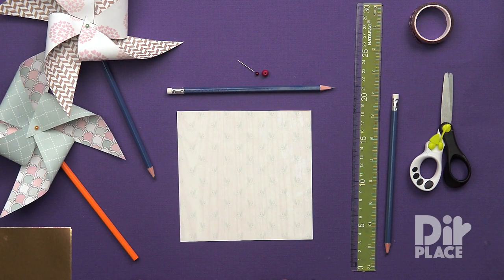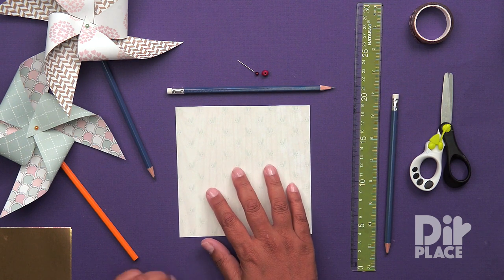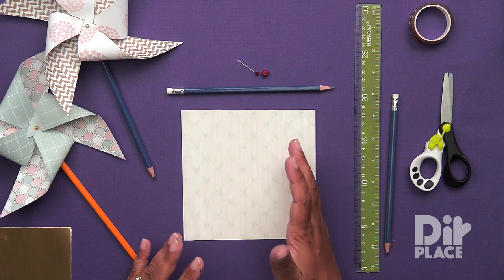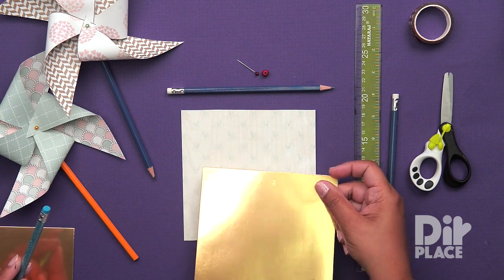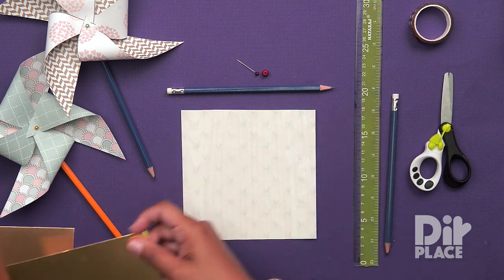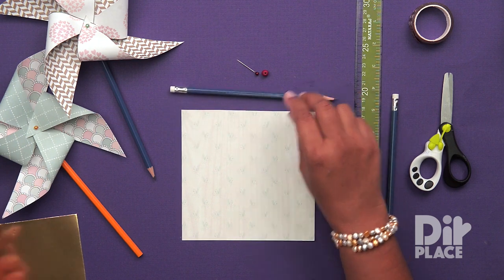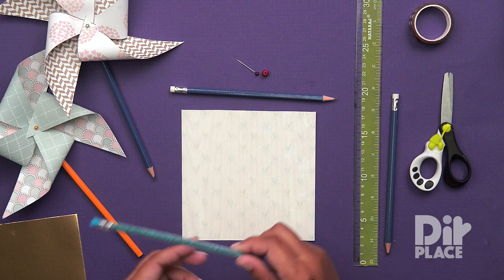Now what do we need for this craft? We need a sheet of 6x6 inch paper. I am using patterned cardstock. You can use whatever you have on hand, or you can use something like a metallic cardstock such as this one. I am also using a pencil — a plain pencil — but if you have one, you can use one of these fancy glittered pencils.